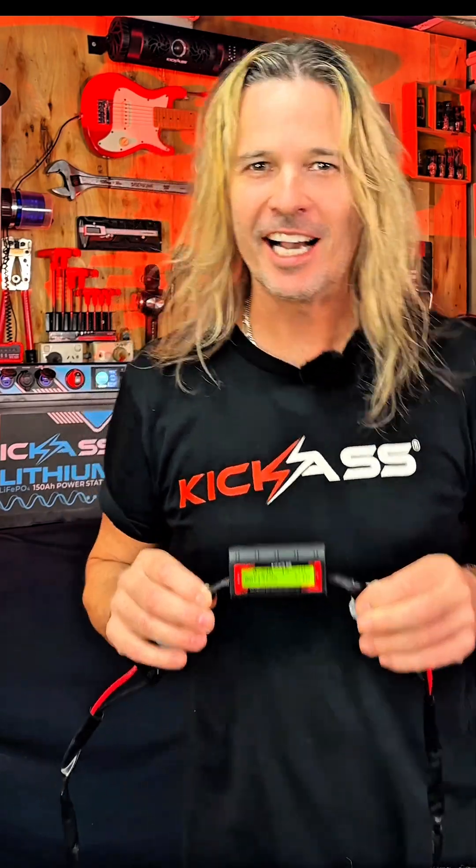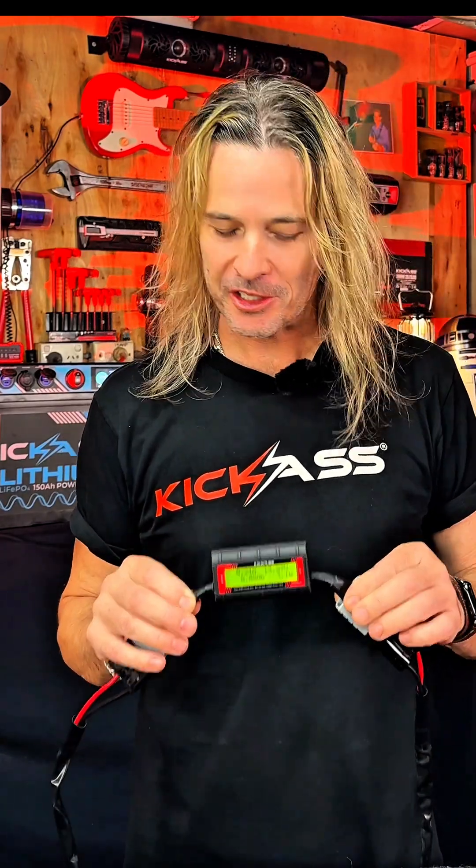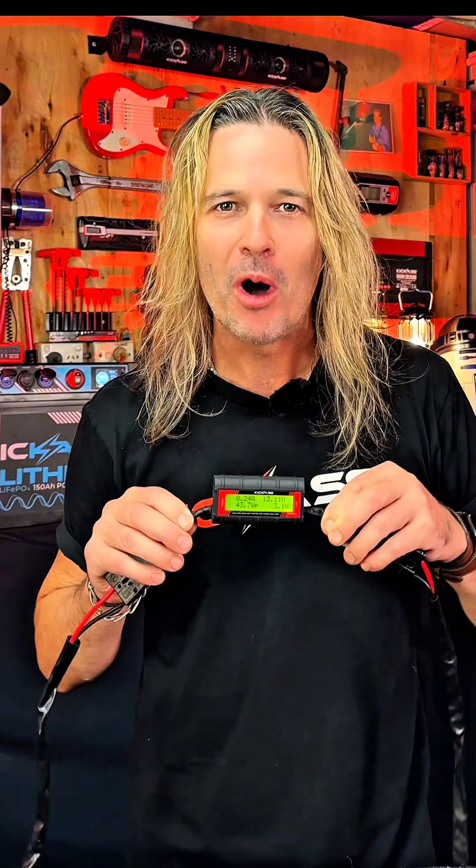Hey, g'day there. Craig from Kick-Ass, and lately I've had a few questions on how our wattmeter is connected properly and how to understand all the readings. So let's take a quick squiz at one of my favourite Kick-Ass gadgets, the wattmeter.